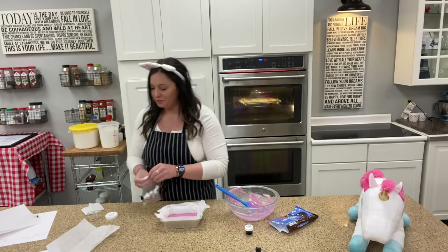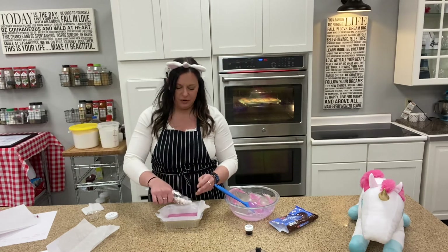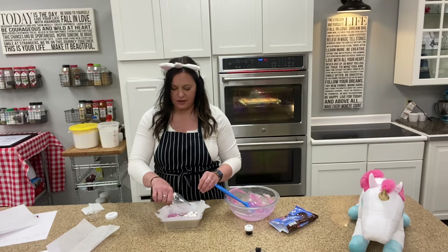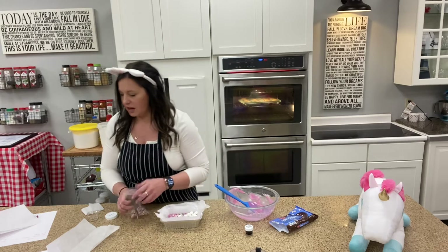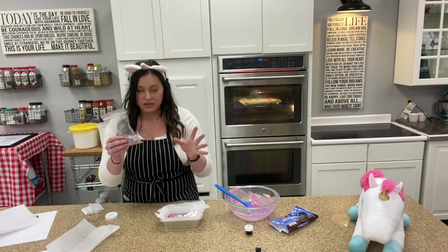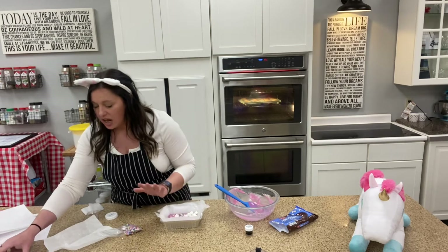This is where the sprinkles come in. We're going to add the marshmallows first and get those on top, and then we're going to add all of our delicious sprinkles — all of these beautiful sprinkles set all the way on top of our fudge.